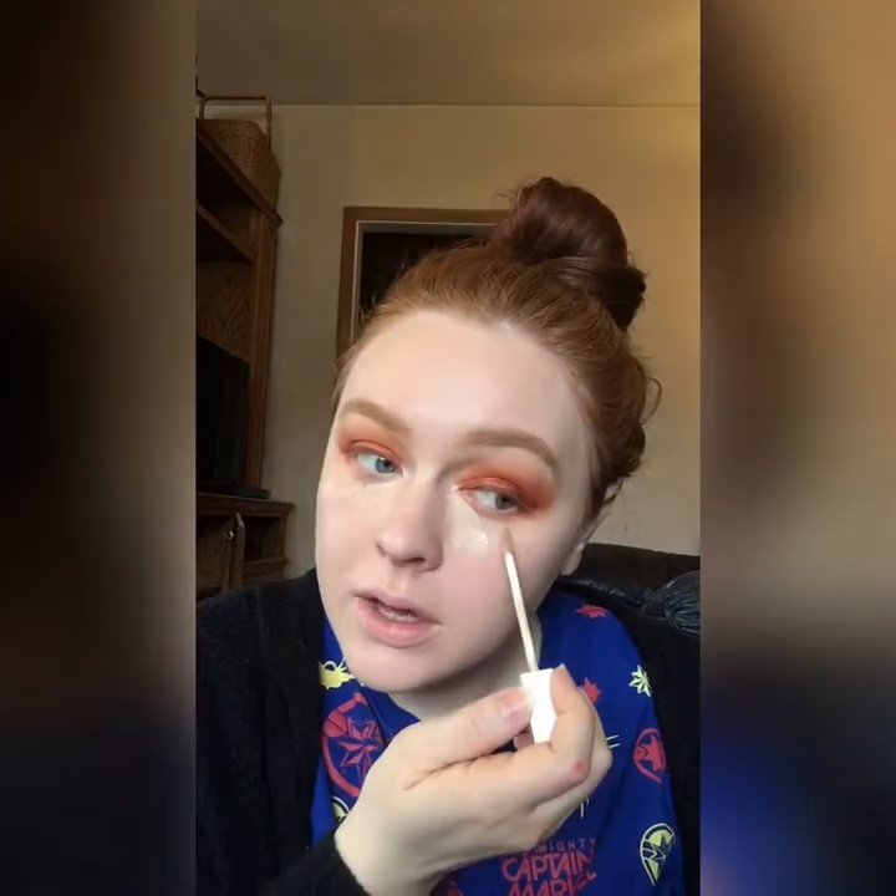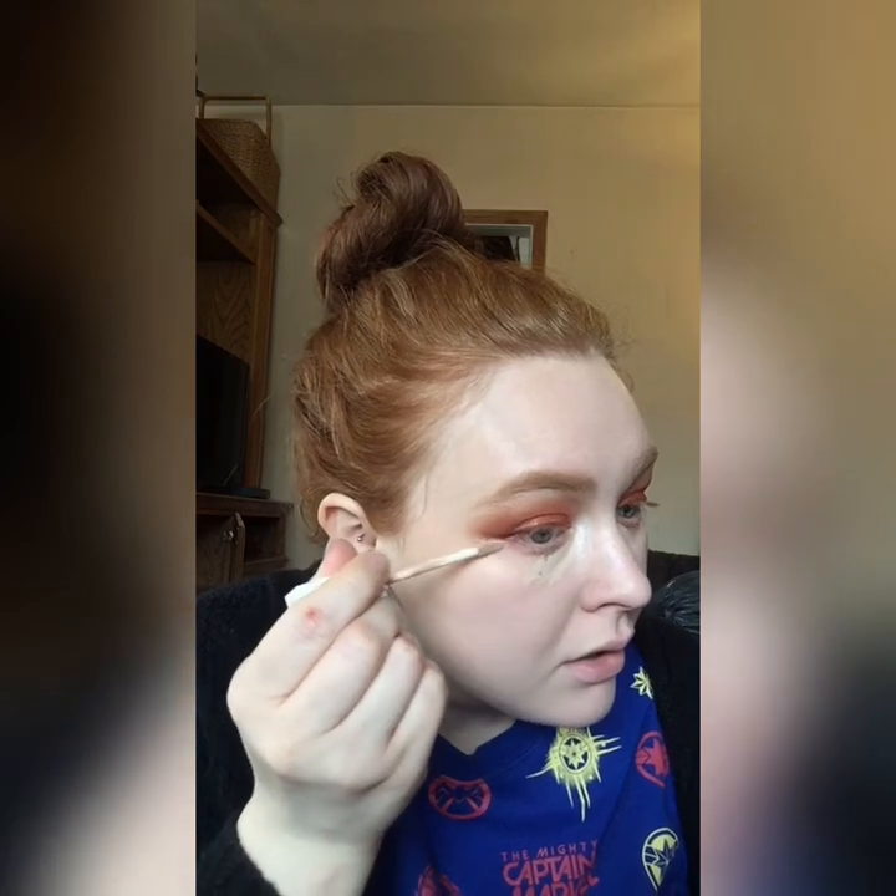Next up I'm going in with my Flower Beauty Light Illusion Concealer in the shade L1 Fair. It's pretty dark for a fair concealer, but I really like it — it's very hydrating and creamy and I think it matches my skin tone really well. I'm just going to clean up this line just a tiny bit because I want everything to look seamless.